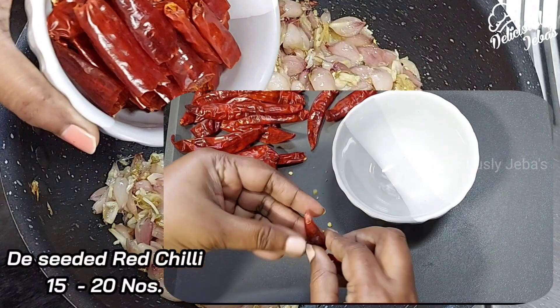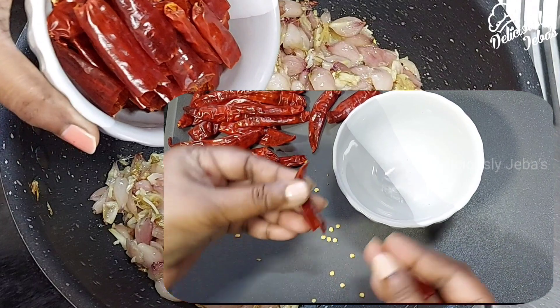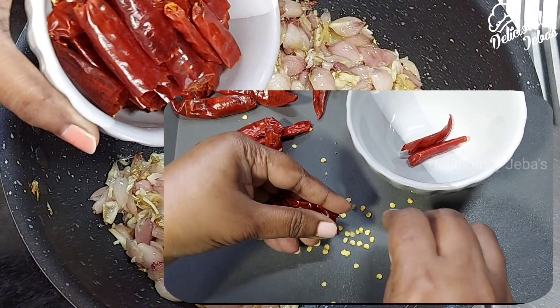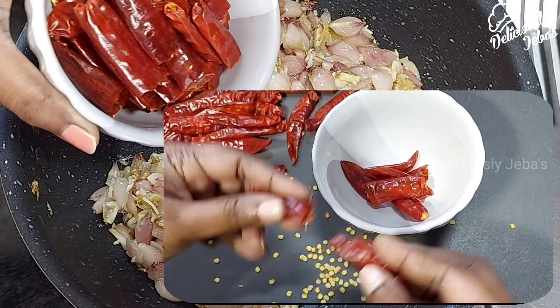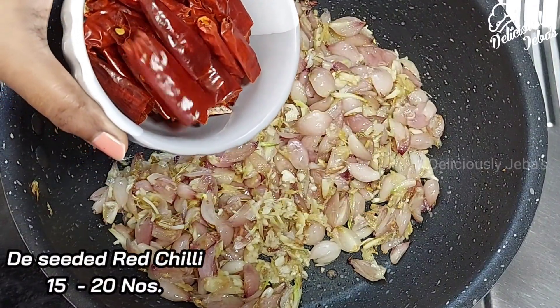Now add 15 to 20 broken red chilies that are deseeded. This dish won't be too spicy as we are deseeding the chilies. You can try this recipe in your kitchen and share your experiences in the comment section below. This dish is a culinary gem from the Tamil cuisine.